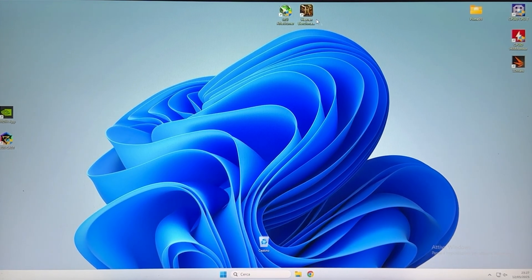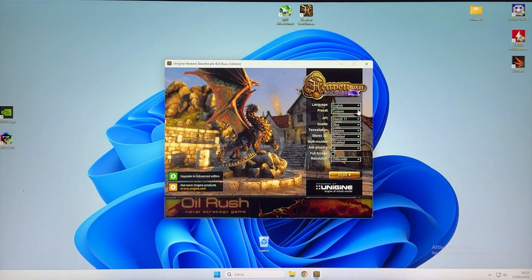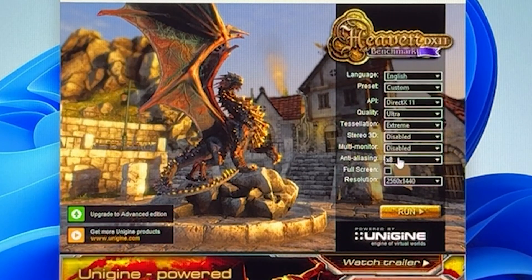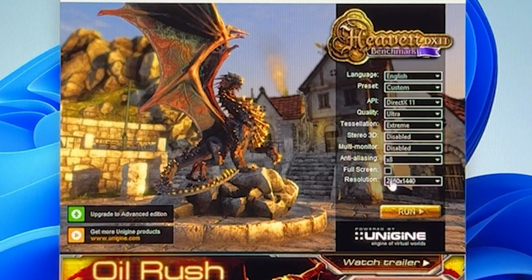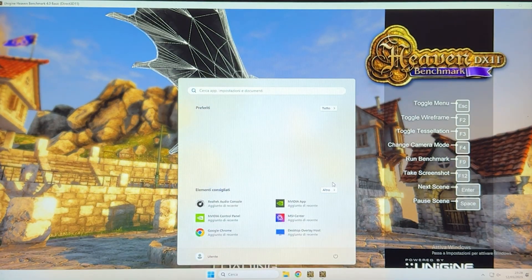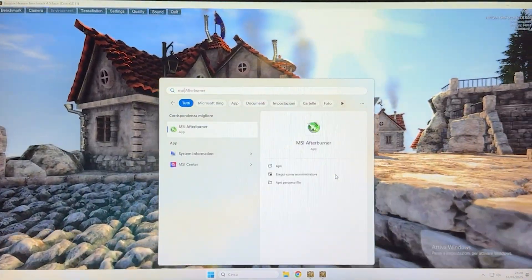Here we are overclocking. The first thing you want to do is open up Heaven Benchmark and make sure you're running it with quality on Ultra, tessellation on Extreme, anti-aliasing on X8, and resolution at 2560 by 1440 — even if you have a 1080p monitor. Then press the Windows key and open up MSI Afterburner.